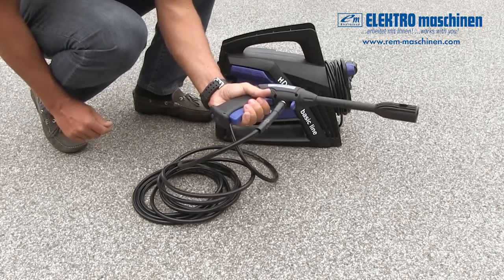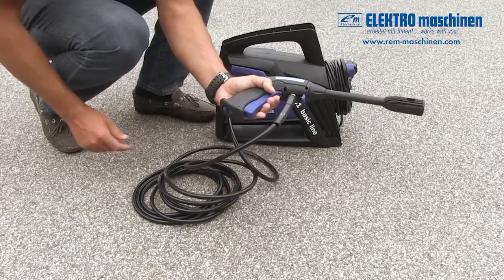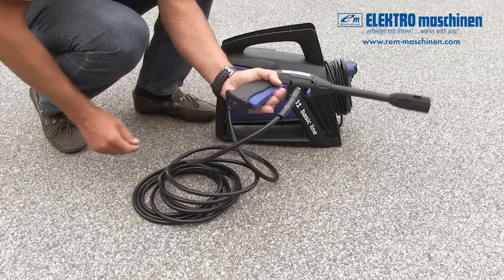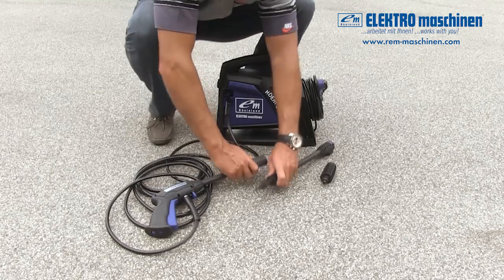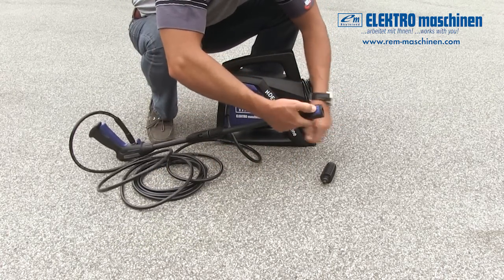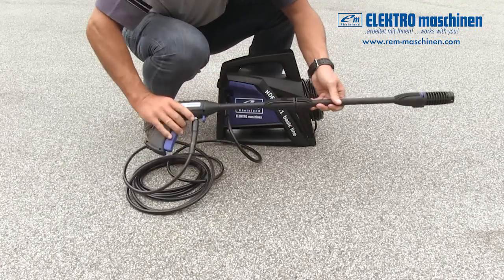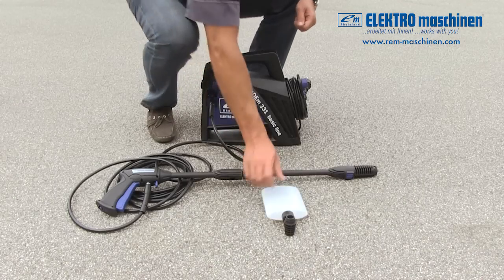The two buttons under the handle of the spray gun lock and unlock the trigger. Always lock the trigger when you aren't using the gun. Lock the trigger. Insert the extension lance into the end of the spray gun, push together and turn clockwise at the same time. To fit the nozzle, press the blue button, push the nozzle into the lance and turn clockwise until it clicks into place.